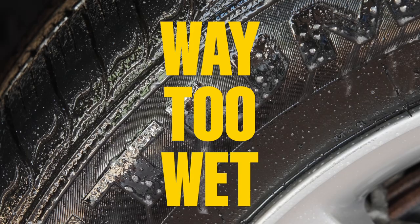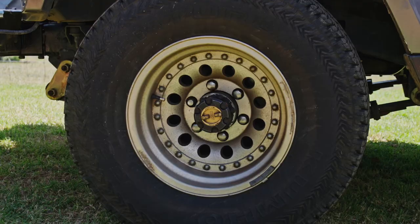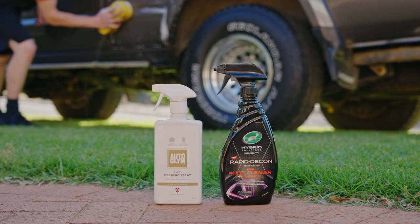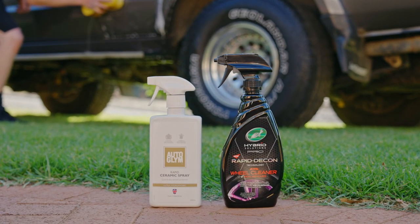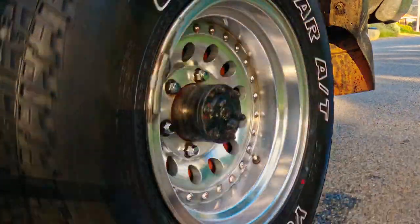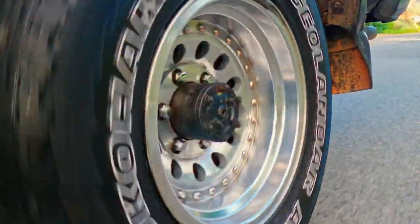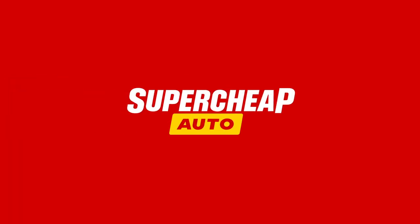Now that is super. Use that wheel cleaner followed by a detailing spray at every wash, and keeping your wheels clean will be a breeze. Find detailed instructions and more ways to make it super at Super Cheap Auto's Super DIYs. Make it super at Super Cheap Auto.